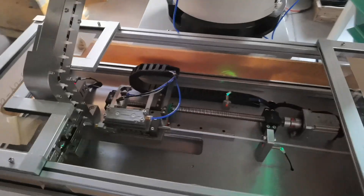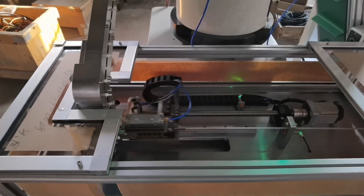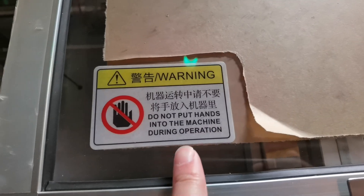The machine is now moving with the deep tube length set to 15 millimeters. Here is a warning: you should not put your hands near the machine while it is operating.